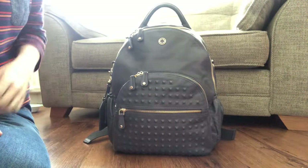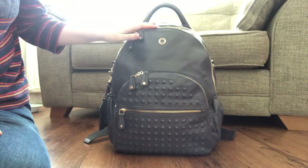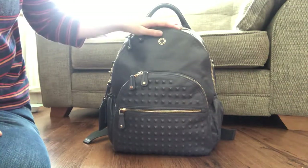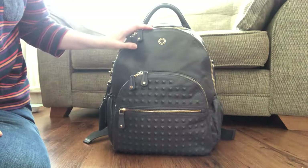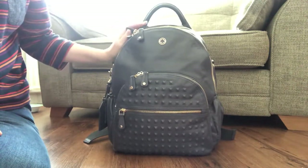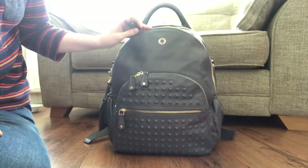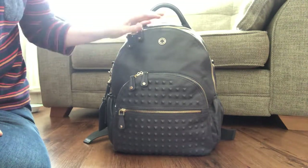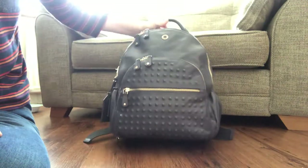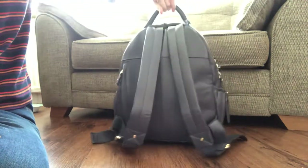Hello everyone, welcome to my review of the Kerrykit Joy Backpack in the Blue Steel. This is a very true blue. The best way I can describe this particular blue is like a Wedgwood colour — like the old Wedgwood plates, that creamy blue. It is absolutely, truly stunning colour with the gold hardware.